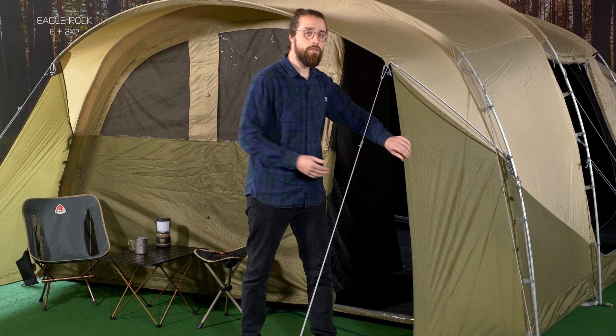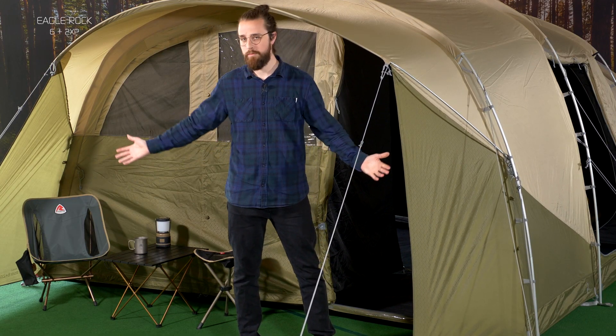The front skirts can be toggled back to create a full panorama view from the porch area.